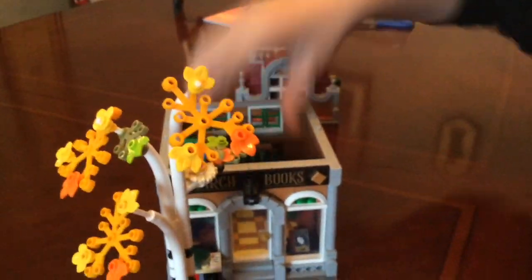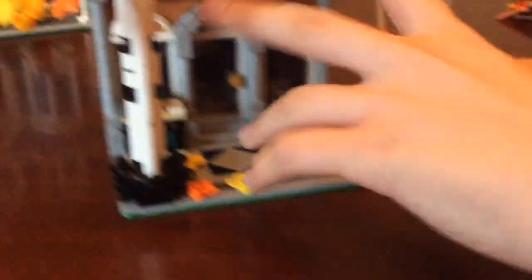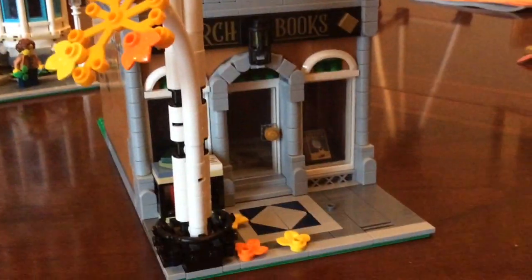Back under the staircase is a door that leads to the back side of the bookstore. Just like the apartment, it's really easy to put all the pieces back together, stack them on top of each other and get them lined up. The bookstore looks really nice — there are some books in the front. None of this set has any stickers; these are printed. You can see a little book in there called Moby Brick — a little Lego pun.